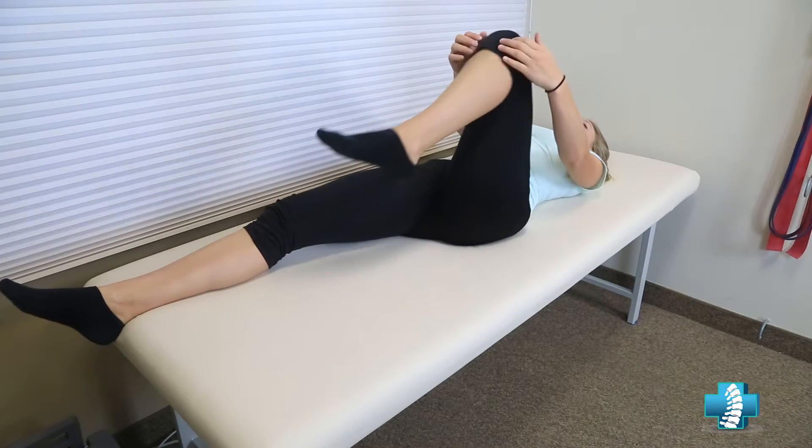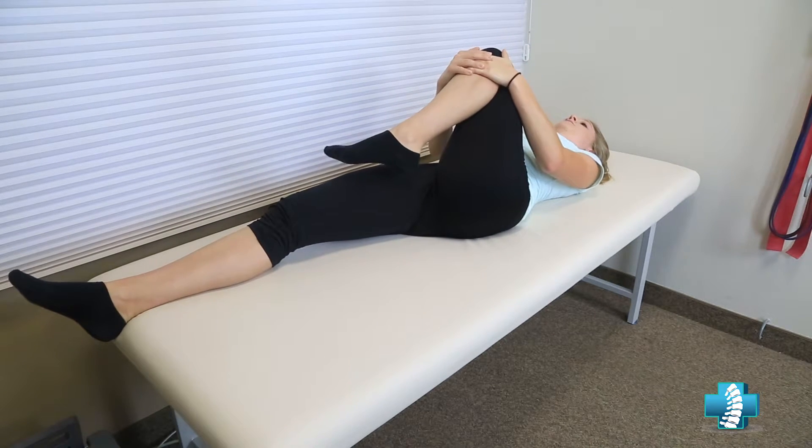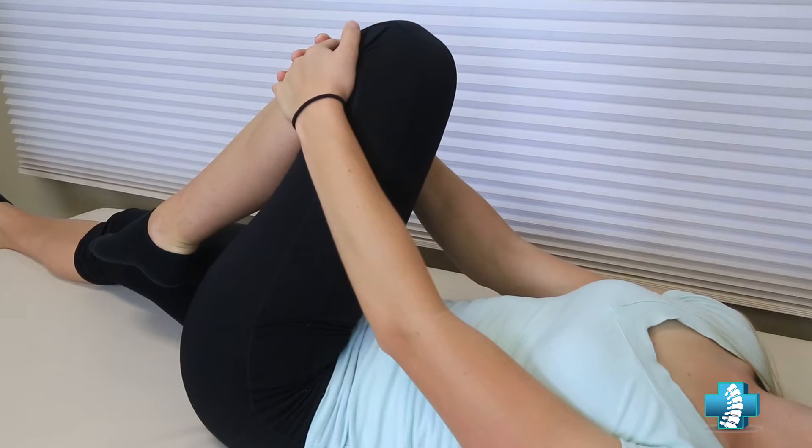Bring the knee up slightly past the level of your hips. Next, drag it across your body and then pull the knee up to the opposite shoulder. The important takeaway is to make sure that you do not pull too hard up to the opposite shoulder.